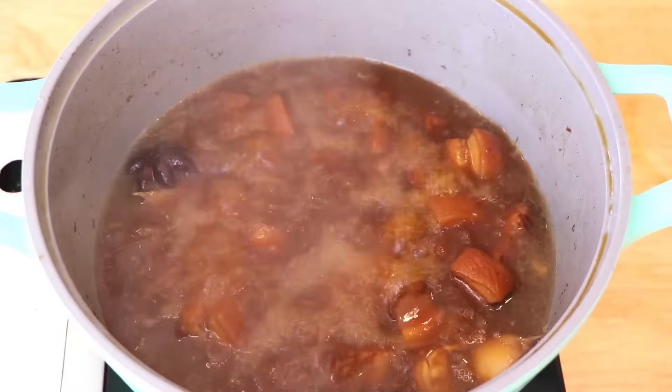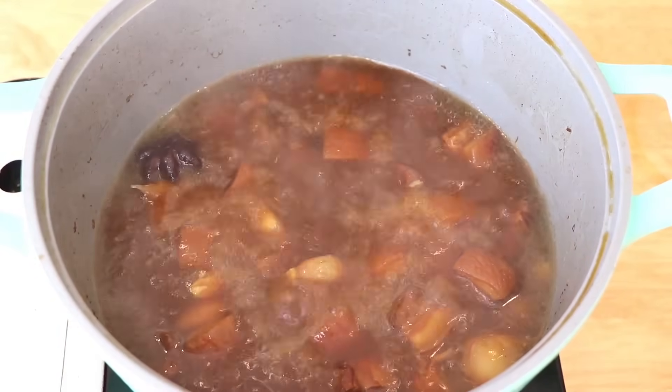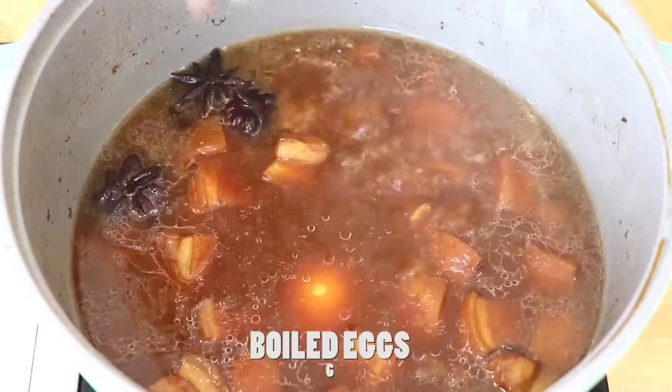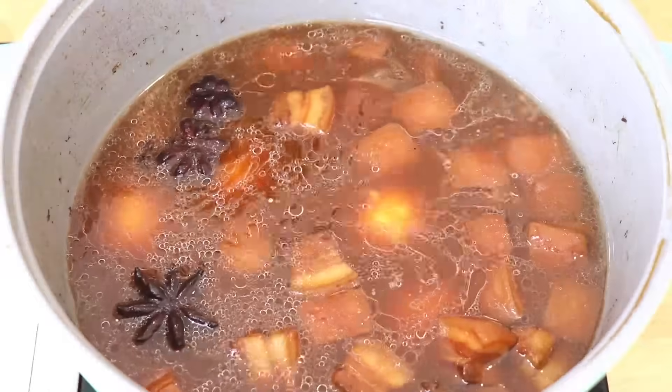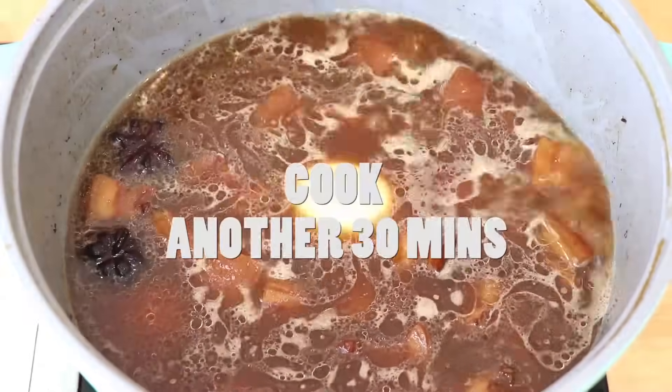After 1 hour, if your broth can no longer cover the pork belly, you might want to add extra water. But in my case it is still fine, so I'm just going to add my boiled eggs — I have 6 here because I really love eggs. We're going to cook it for another 30 minutes.